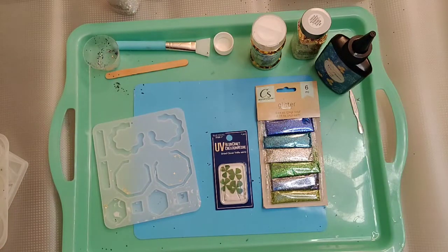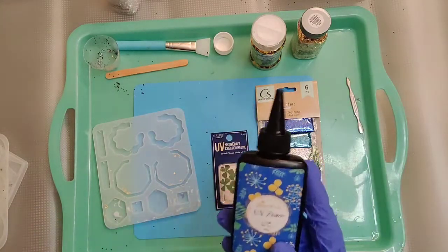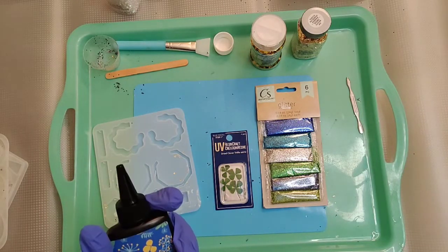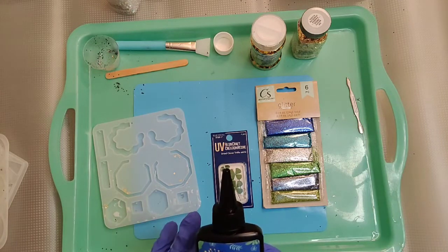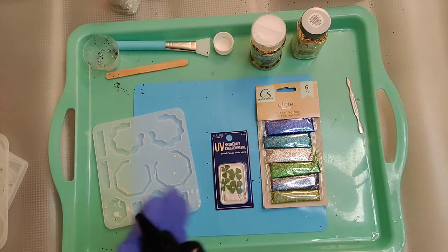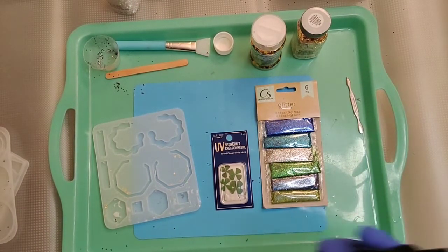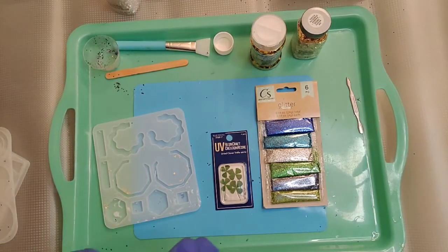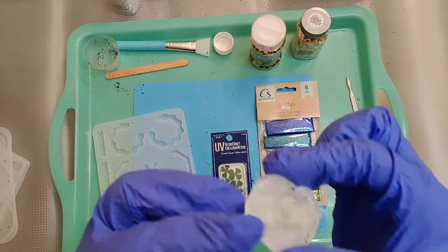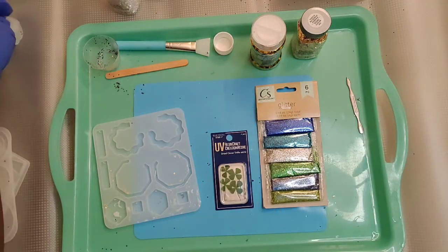I got my gloves on, my mask on, and good ventilation — very important. This resin comes in a black bottle because as soon as UV light hits it, it starts to cure. I have a lot of light here so I've got to move fast. There's no sunlight right now, but I still need to be mindful. Honorable mention — I actually made this little mold right here with a glue gun using glue sticks!